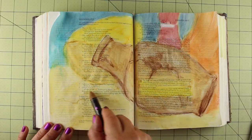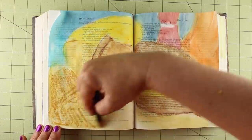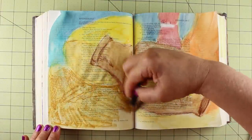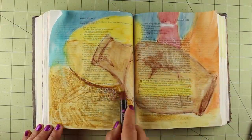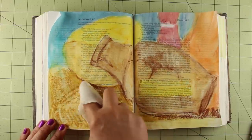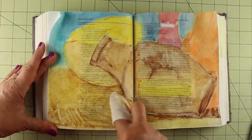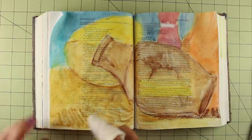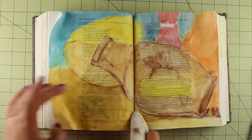I'm going to use enough color on this that you might get scared — you might think I won't be able to read through the color — but don't worry, because I can. The verse I'm illustrating here is from Jeremiah 18: 'I went down to the potter's house, and I saw him working at the wheel. But the pot he was shaping from the clay was marred in his hands, so the potter formed it into another pot, shaping it as seemed best to him.' And that phrase — 'as seemed best to him' — really stuck out to me.